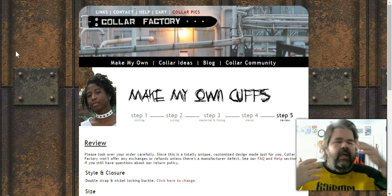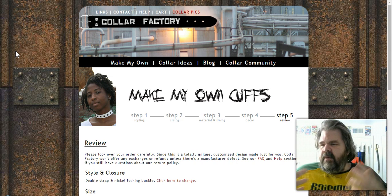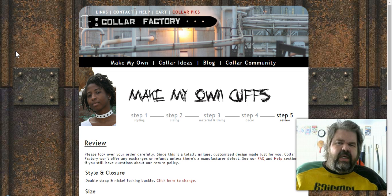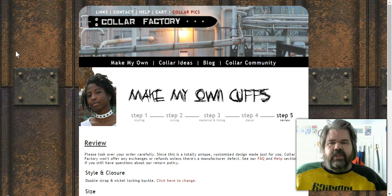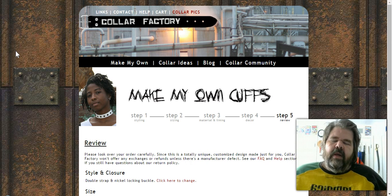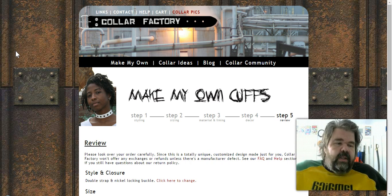It is worth spending the money because these are items you want to have for a long time. My girl has cuffs we bought at a high-quality shop in LA and we spent roughly the same amount — but those weren't semi-custom, just whatever was on the shelf. Anything you buy here can be made specifically for you and the person you're with.